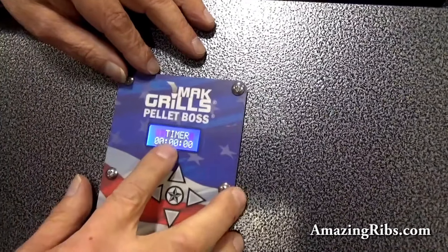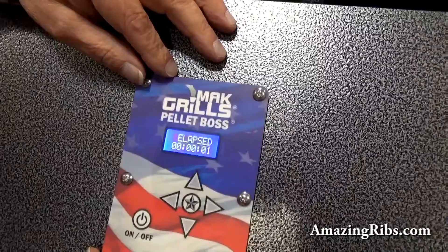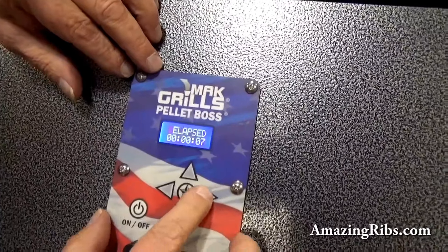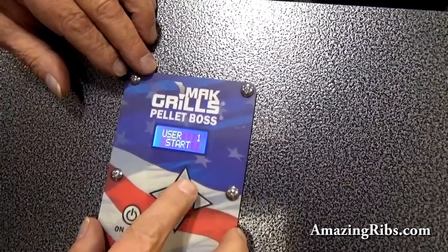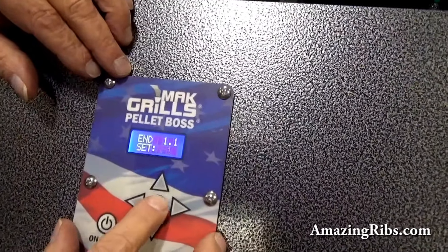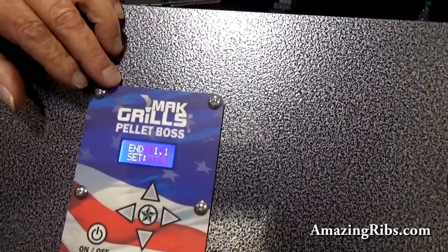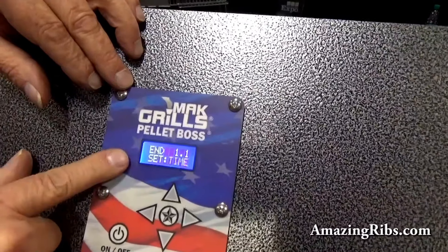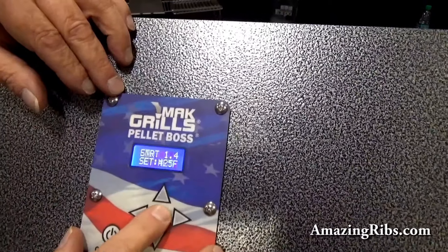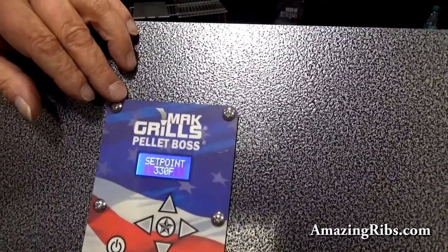We have a countdown timer so you can cook by time. We have an elapsed timer so you can keep track of how long you've been cooking that big cut of meat overnight or however long. And then we have customizable cooking programs that allow you to go in, set up a starting temperature, and then based on either meat probe or time, it will make the next temperature change. You have up to five different temperature changes in every one of these cooking programs. Once you've got that set up, all you've got to do is go to start and it will automatically make those changes for you.